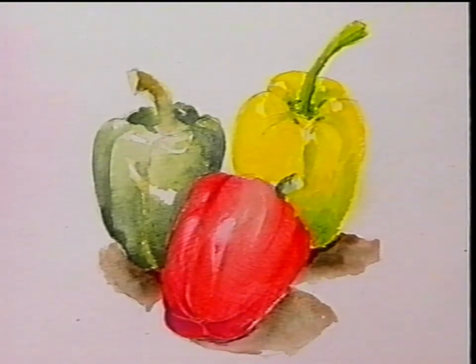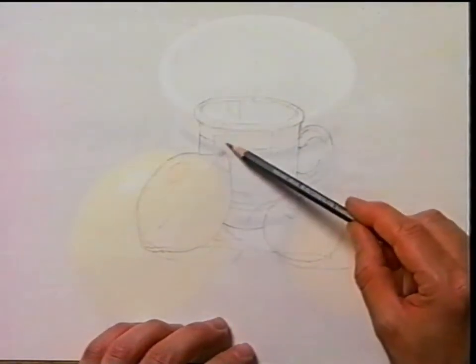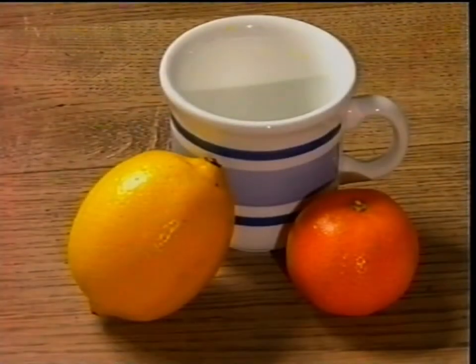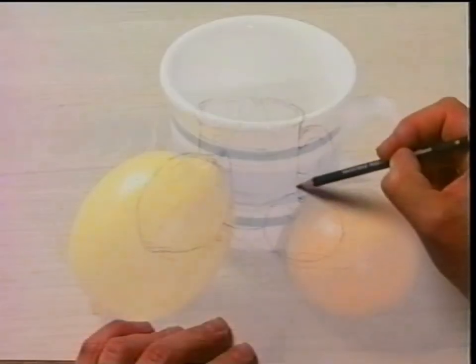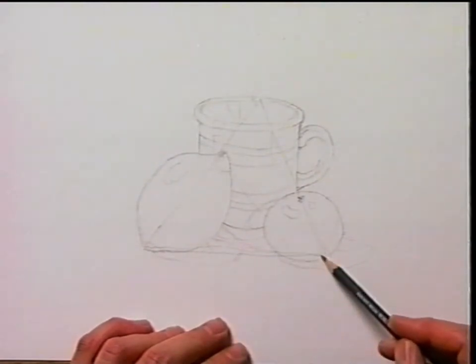The last composition we did was based upon a triangle with the bar at the top and the peak at the bottom. This time I'm going to turn the whole thing upside down — this composition is going to have the point at the top of the mug, and the base will run from the bottom of the orange through to the bottom of the lemon. It's going to be painted in watercolour again, only this time I'm going to concentrate a lot more on the shadows and some of the more softer subtle tones.